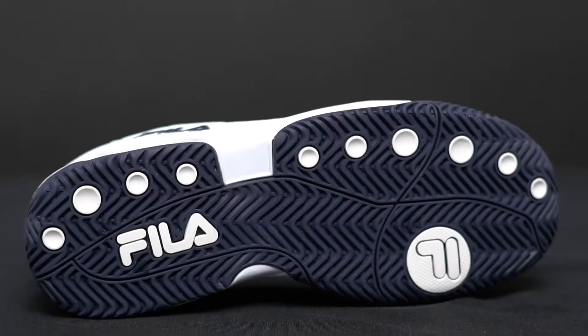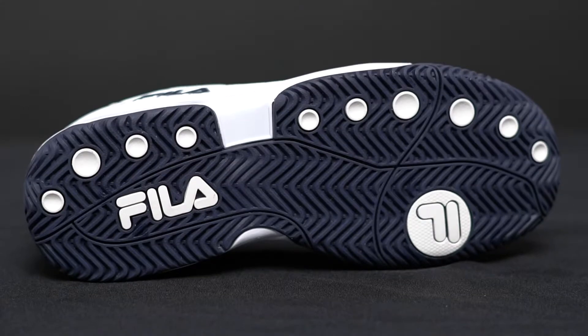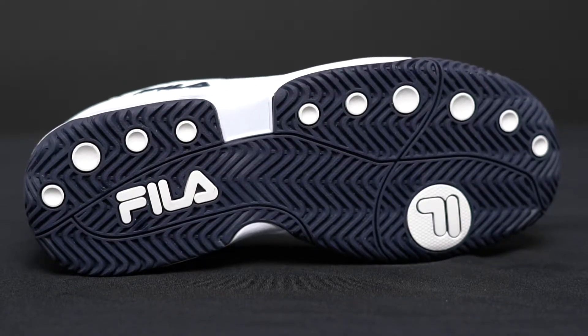Starting out with the high abrasion outsole — you can see it's a really nice outsole that's going to give you traction but also a ton of durability.